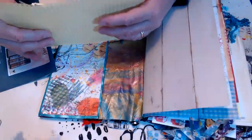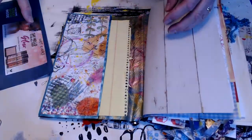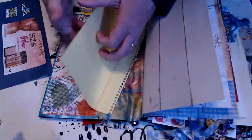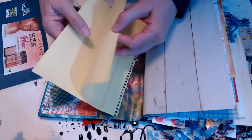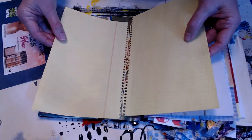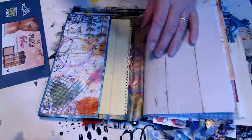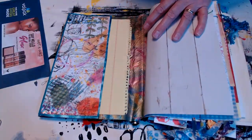I remember the yellow notebooks — I wish we could still get the yellow paper, but I haven't seen those. It looks like it has lines. One side's graph and one side's lined — I love graph paper for journals because I like to doodle quilt designs.